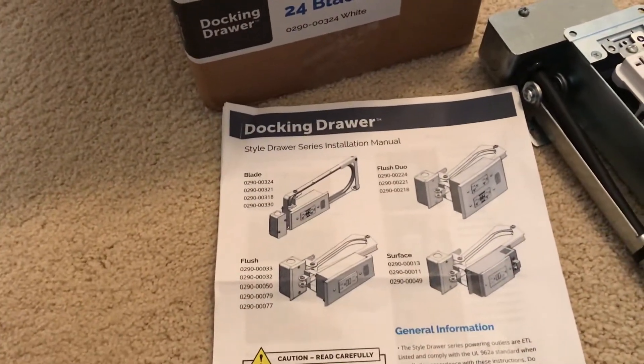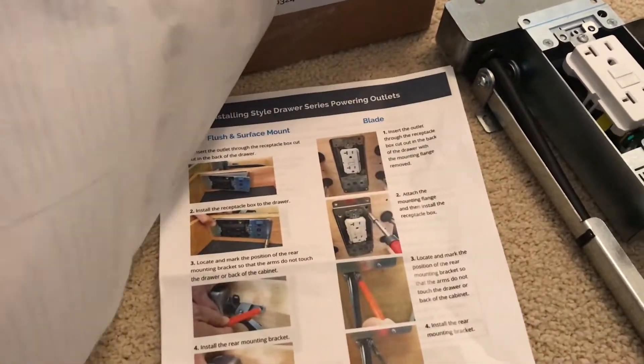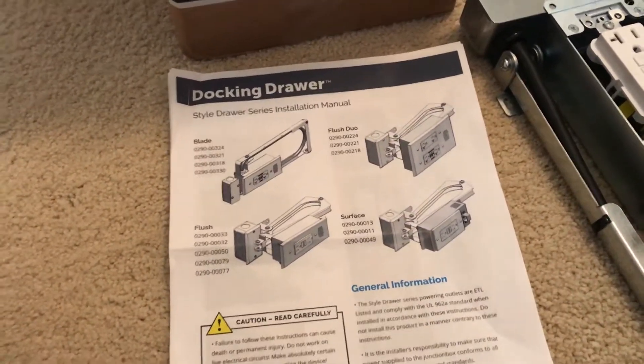The instructions that come with the StyleDrawer 24 blade are pretty straightforward — a pretty simple install process as it looks going through them. I've already roughed in the electrical, so let's go into the bathroom and get it started.